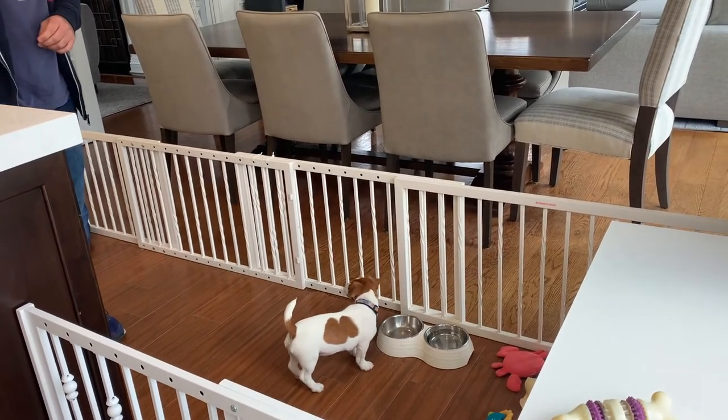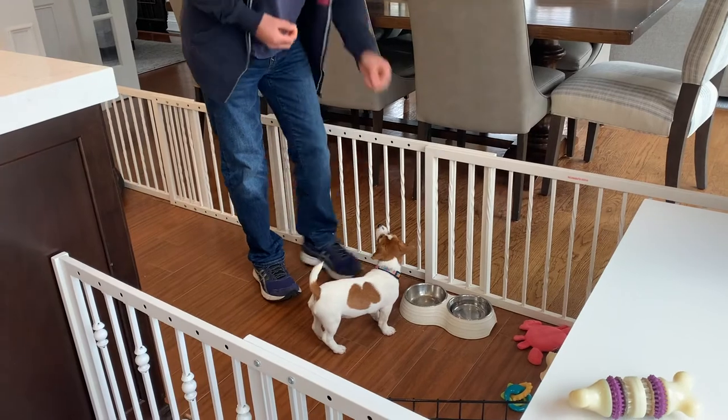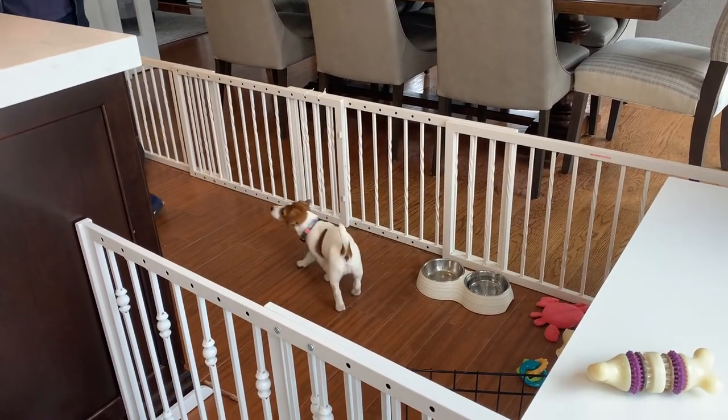When do we start — I know we did with Max — when do we start having her sit and be patient and wait to get her food? We can start that now.